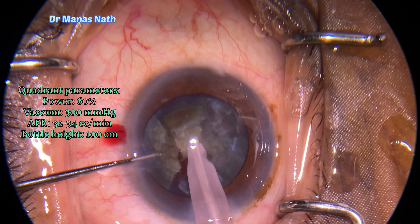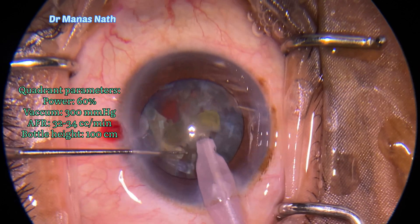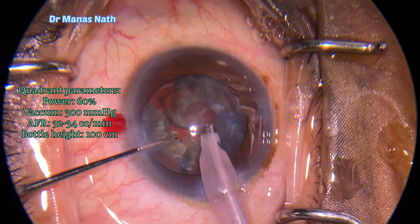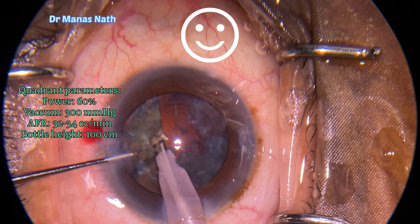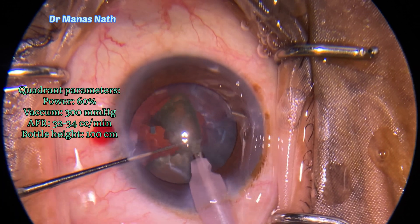Continued with lower parameters with quadrant settings — you can see that I have reduced all the parameters here. After taking out the pie, I was now sure that the posterior capsule was intact. The punch defect was going through the nucleus only.